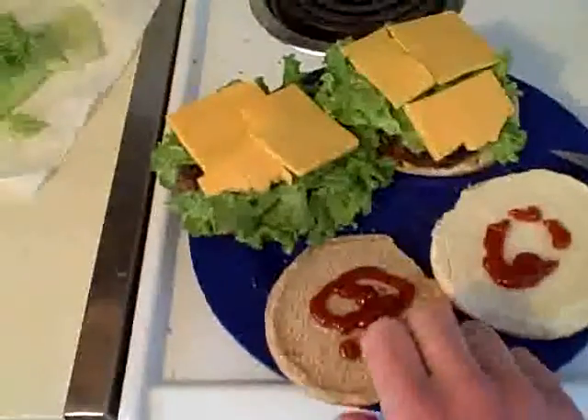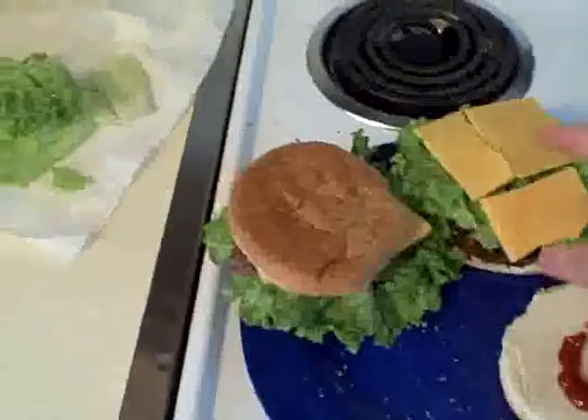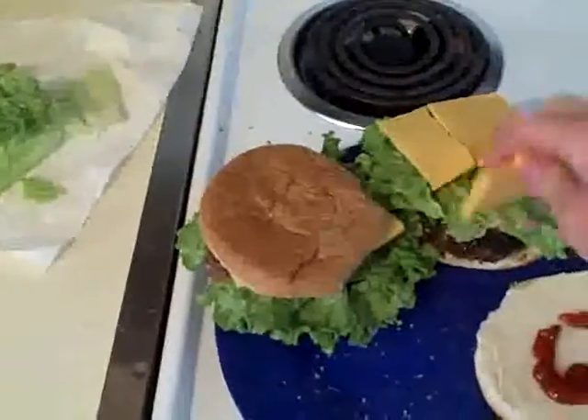Some lettuce, some buns, and some cheese. The cheese is a little bit uneven as you can see. I've got ketchup going on both sides of these and a decent sized amount of lettuce on each burger.